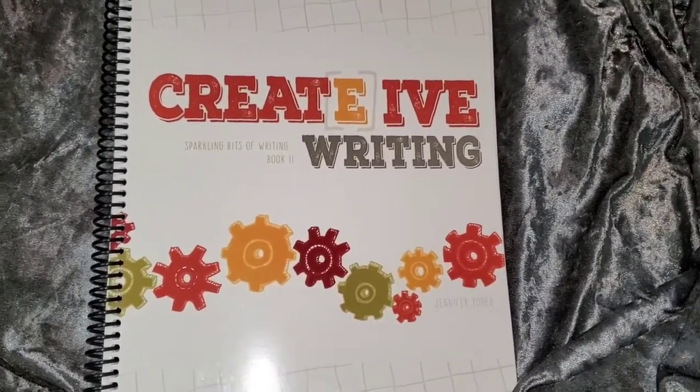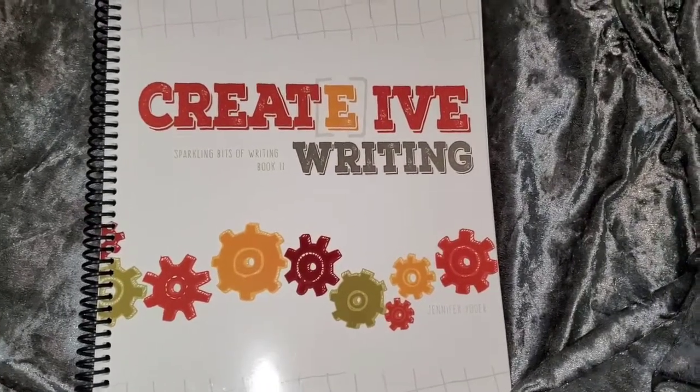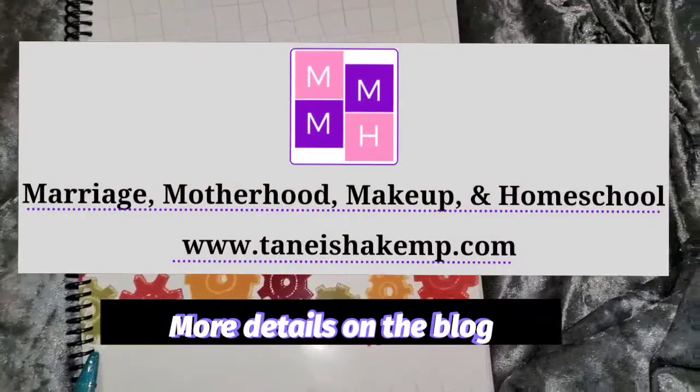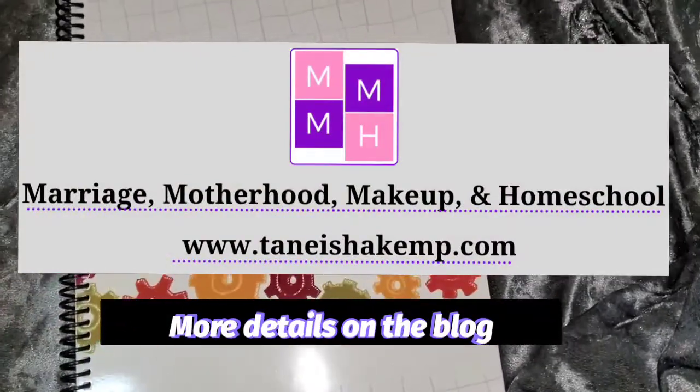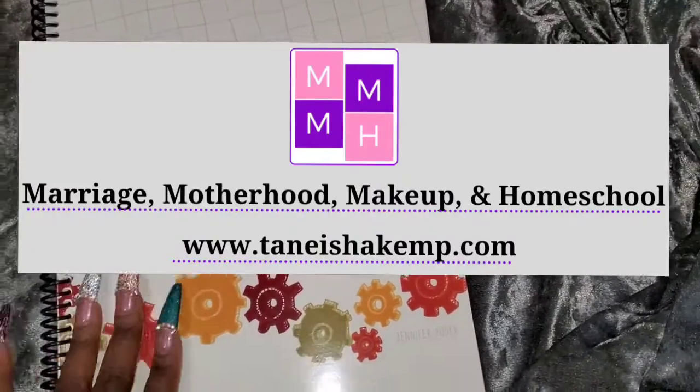I'm not going to be showing you everything. If you do want to know how we used it and how well it worked, go to www.tanishakemp.com — you'll see it on the screen. You guys can find out how we use the Creative Word Studio Sparkling Bits of Writing Book Two.